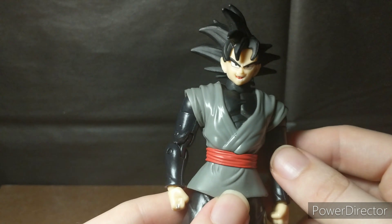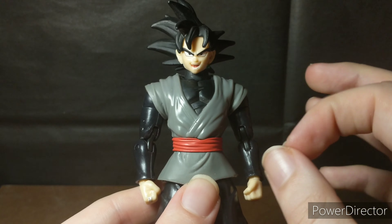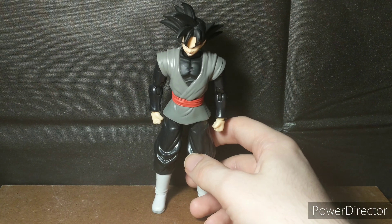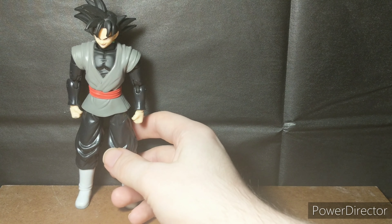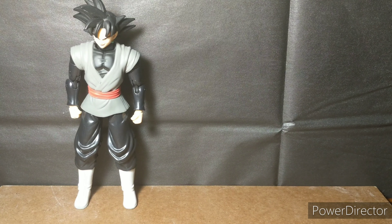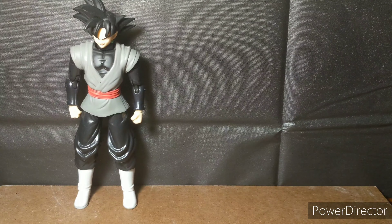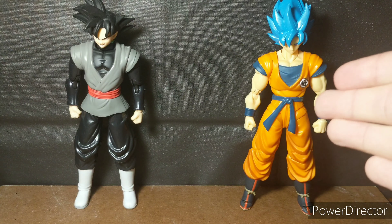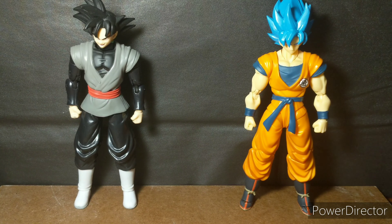By the way, this review is slightly zoomed in to 1.2x, so let me know what you guys think about that. And you know what time it is — it's size comparison time! Here we have him next to a figure which is easily worth your money way more than the guy on the left. That thing is a freaking masterpiece.